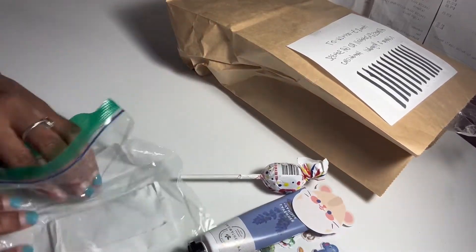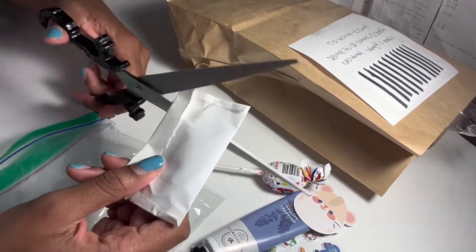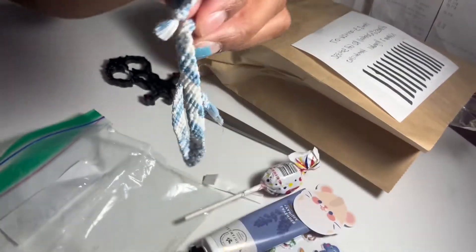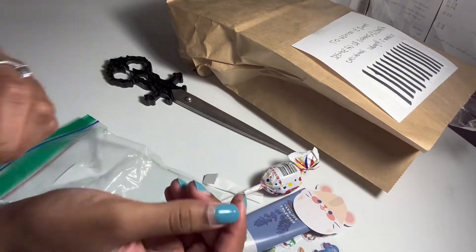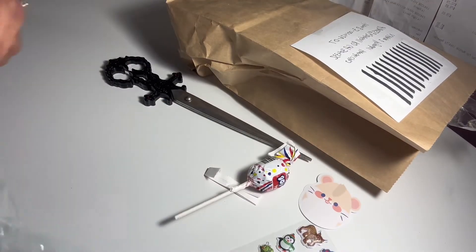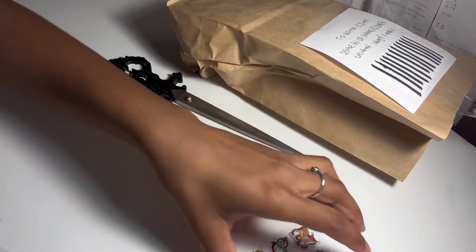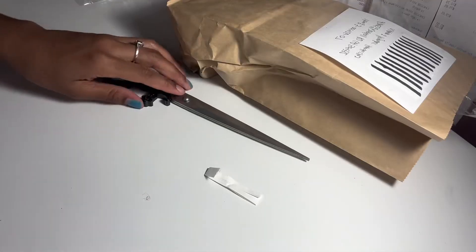I have one more extra — oh, we have a bracelet! This is so cute. I love how all this is free. Some of it may not be new, but that's okay, at least it's free — maybe she put the wrong one in there. So that's the extras, now let's move on to the slime.